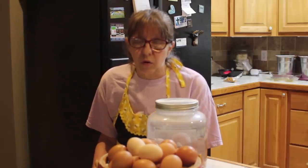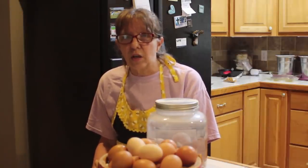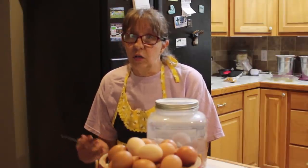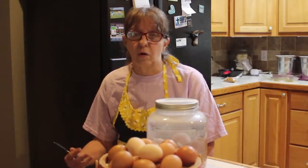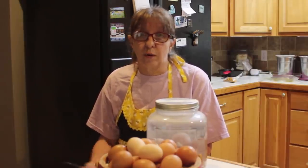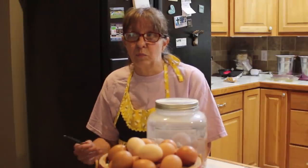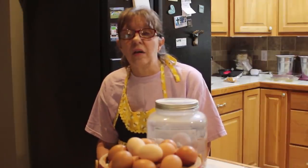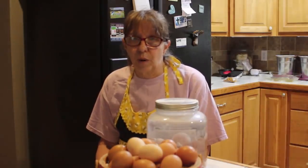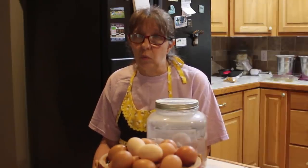Chickens at some point will molt — they'll lose some of their feathers and they'll quit laying, and that's usually only for two to three months. Or you could have older hens and you are raising new chicks for laying eggs. You've got about seven months before the new baby chicks lay eggs, so three to seven months is the amount of time you would probably want to have eggs stored.